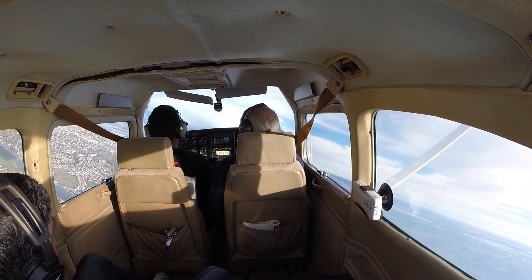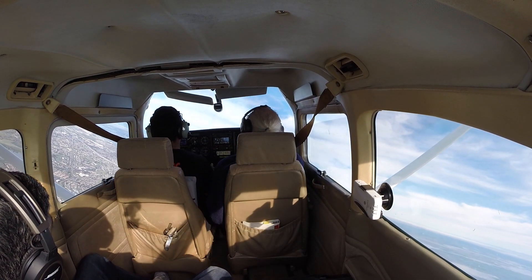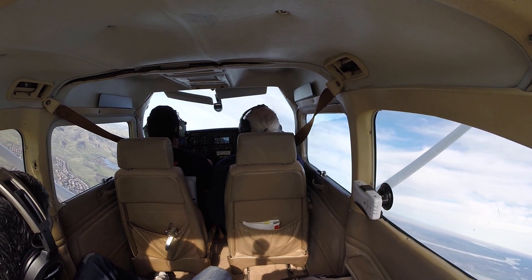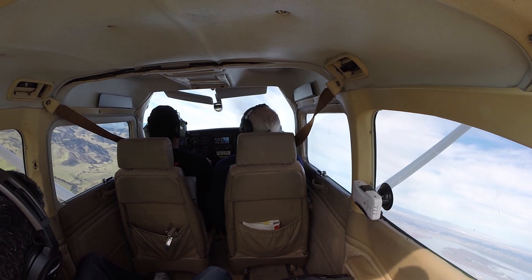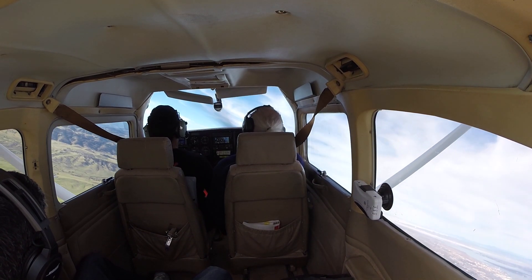Good. Nose up. Up on the nose. You're going to have to really pull to get this to happen. That's it — you may even need two hands. Now, throttle back just a little more. Keep the nose up. And the nose up.